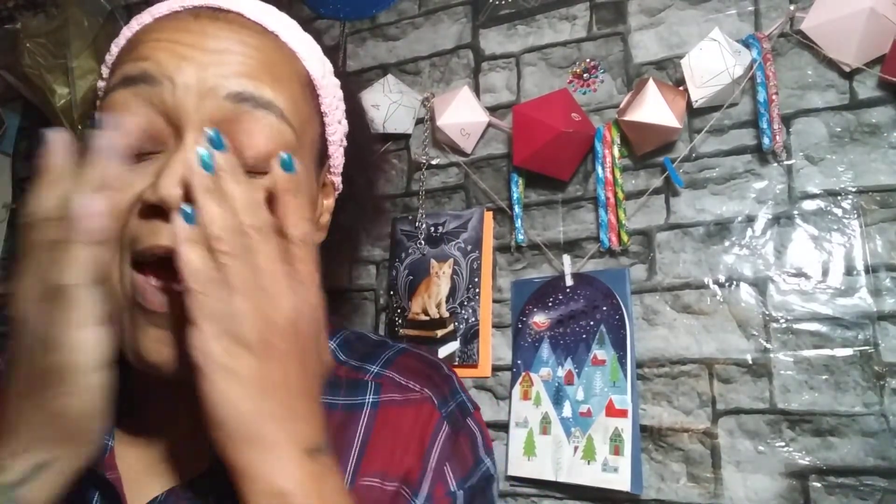Hey YouTube, it's your girl Javina Love back with another video. Welcome back, welcome back! How are you doing, my busy bees? Staying busy, I hope, keeping it sexy always. Today I have got a three-parter for you, so get yourself a snack, grab a seat. Your girl was up late night watching Instagram reels and TikToks and was inspired to try some of them.